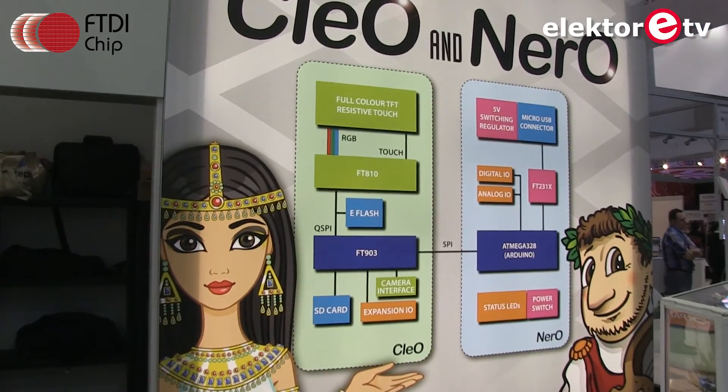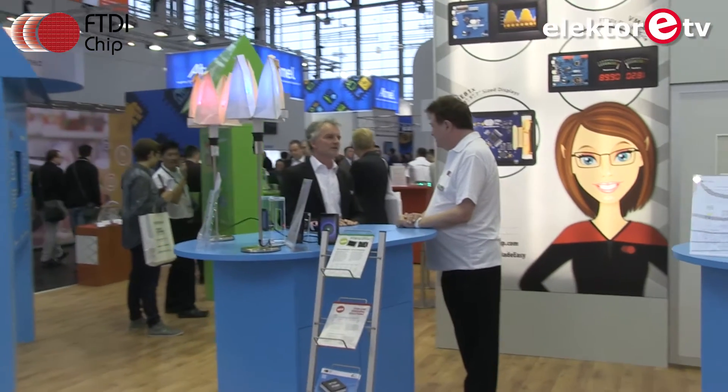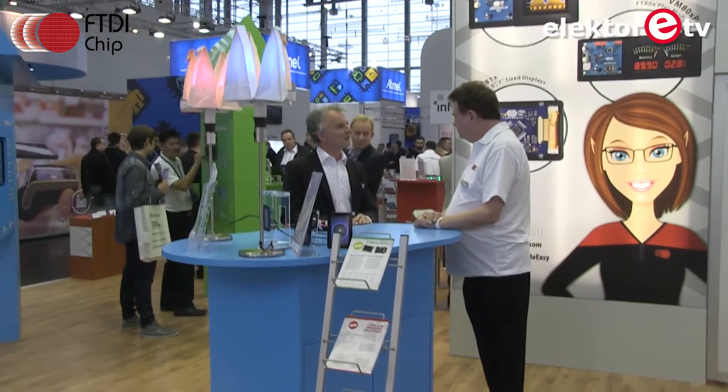So there's Nero and Cleo from FTDI. Thank you very much for your interview. Thank you very much, Jan.